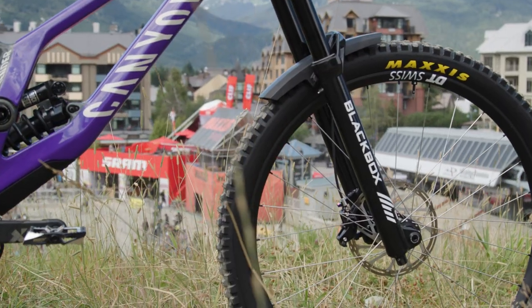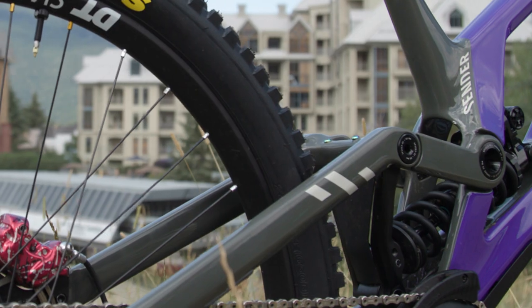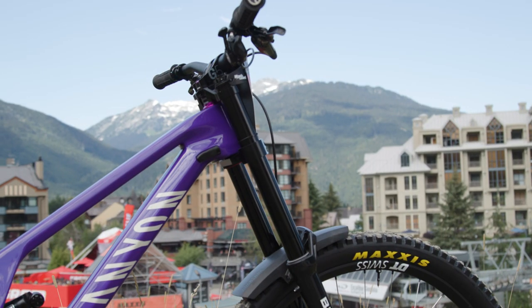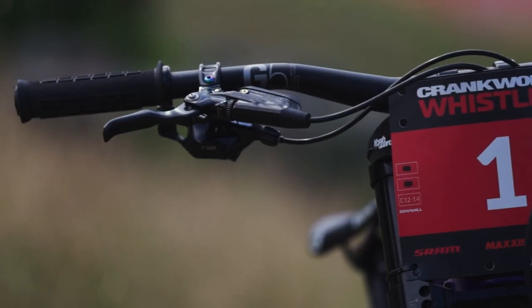I've got the full RockShox suspension on here, a bit of a black box fork on the front so I can't talk too much about that. And then the new shock on the rear, setting that up to sag at about 25-30%. And then obviously my Canyon Sender frame equipped with DT wheels, the Canyon cockpit, and SRAM brakes.